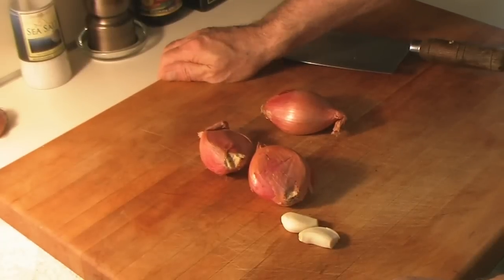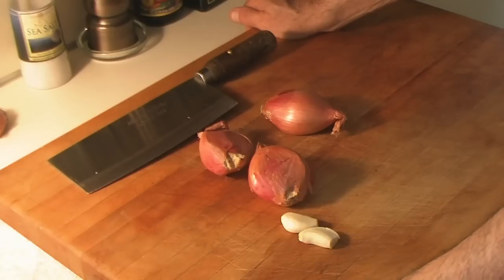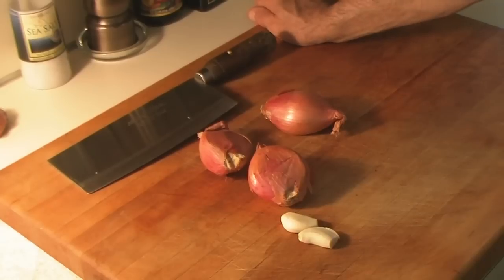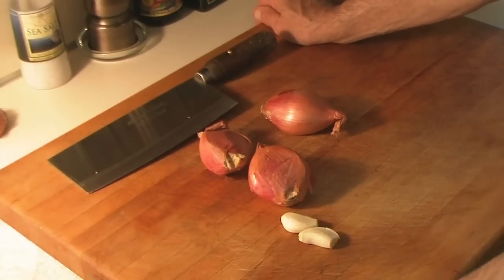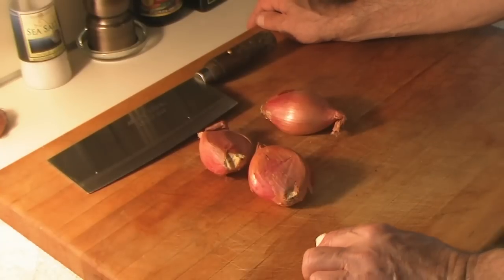Today I'm going to make fettuccine with creamy tomato sausage sauce. This is a recipe that my Italian grandmother used to make, and I think you'll like it a lot.